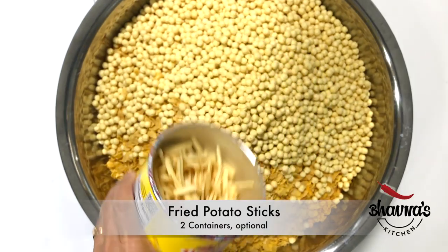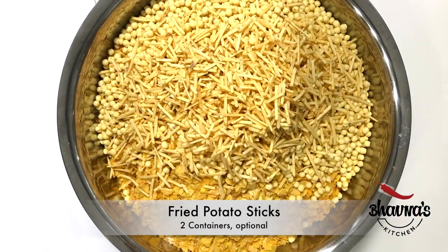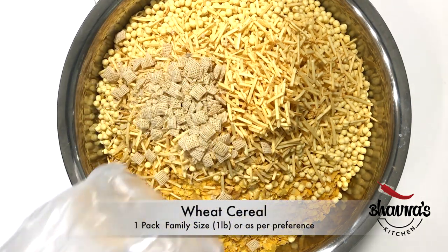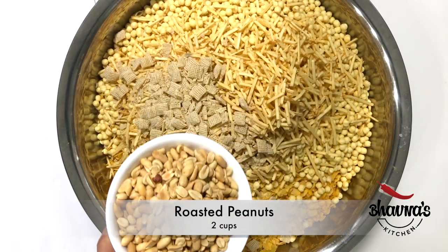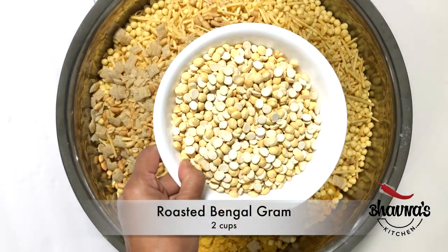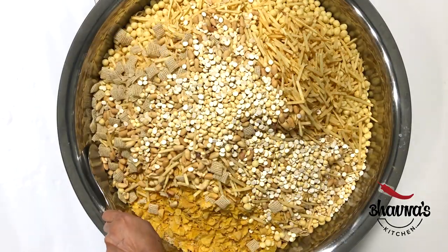Potato sticks can be added as well. Since peanuts are already roasted I'm just going to go ahead and add them in, along with the roasted chana dal. Mix it all really well.